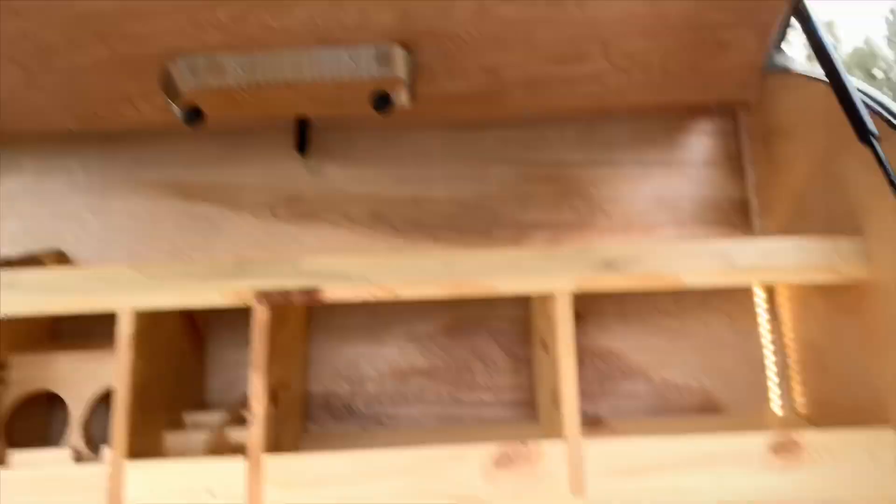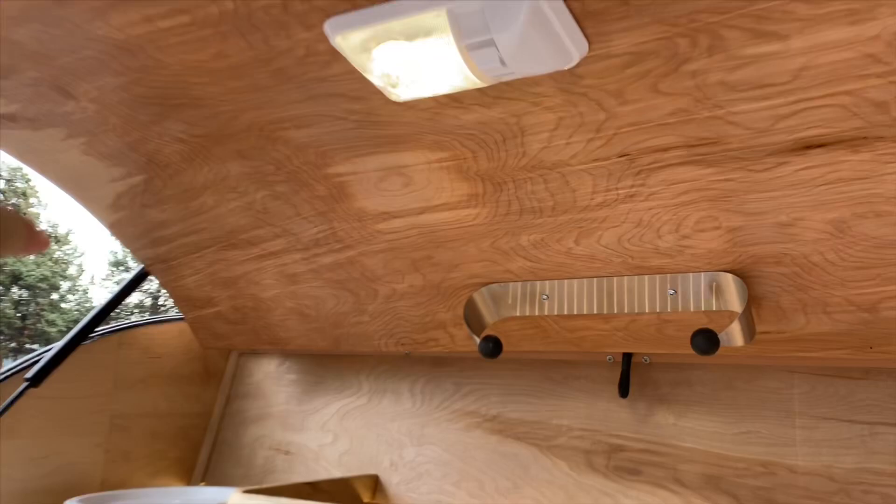The other thing we added was a paper towel rack. We also did this extra dome light in addition to the regular galley lights. You want a little extra lighting, so we popped in this dome light here. If it was nighttime, you could see it — adds a little extra light for you.